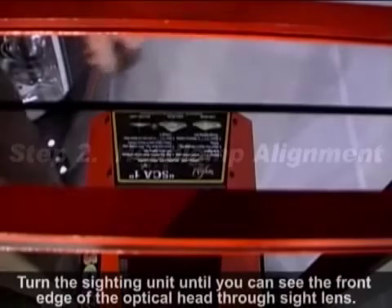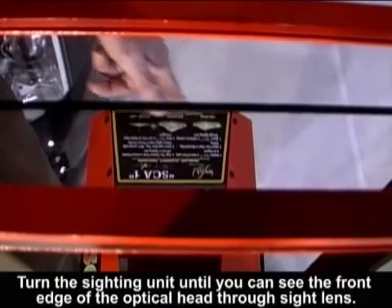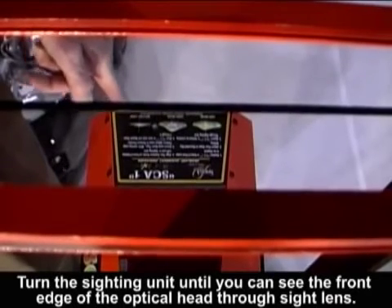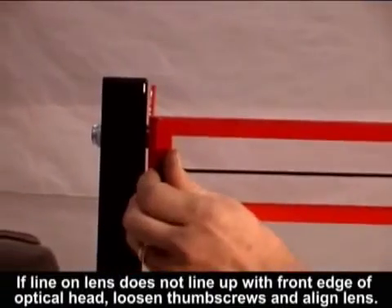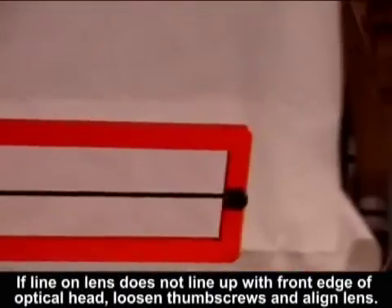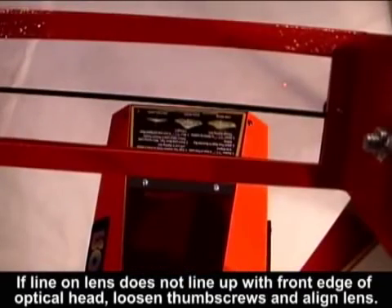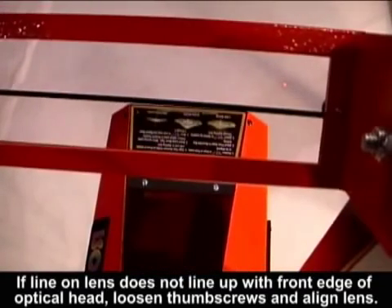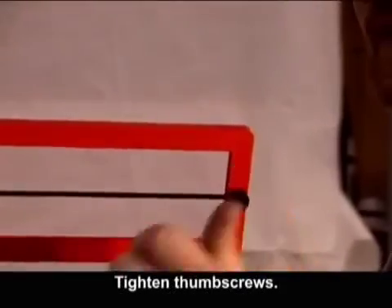Step 2: Headlamp alignment. Turn the sighting unit until you can see the front edge of the optical head through the sight lens. If the line on the lens does not line up with the front edge of the optical head, loosen the thumb screws and align the lens. Tighten the thumb screws.